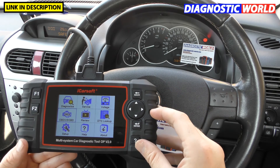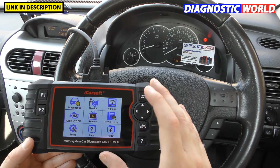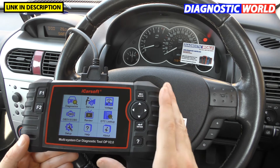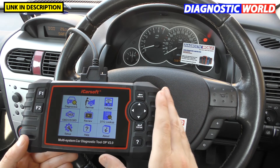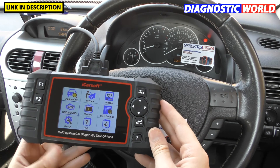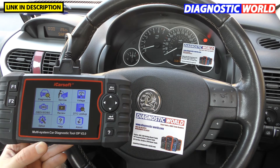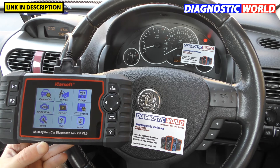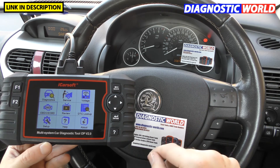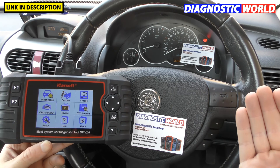Does the tool double up as a tablet? Unfortunately no — you can't use it as a tablet device, download apps, or anything like that. It's purely a diagnostic tool. And the final question: how fast is delivery? It's one to three working days, whether you get it from Diagnostic World or the Amazon link in the description.